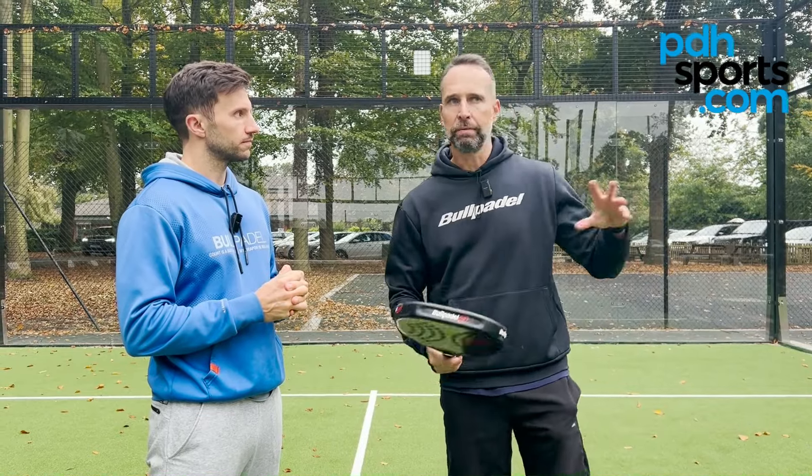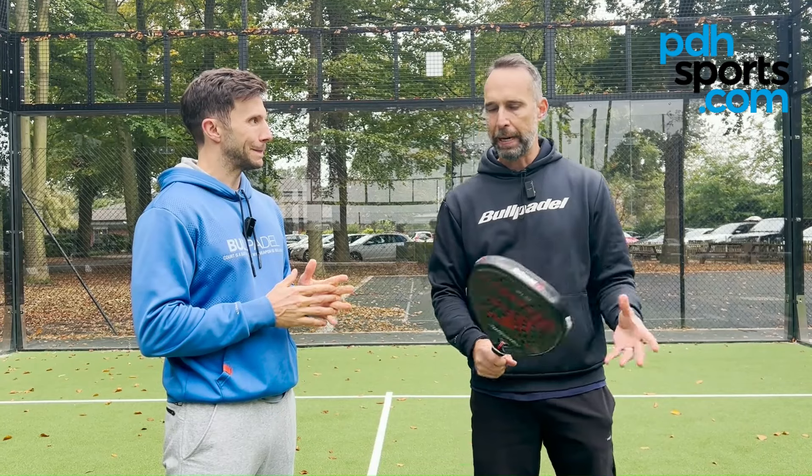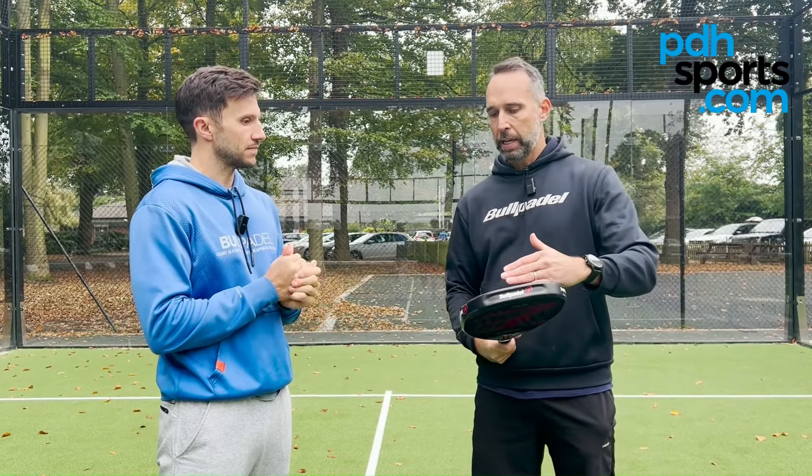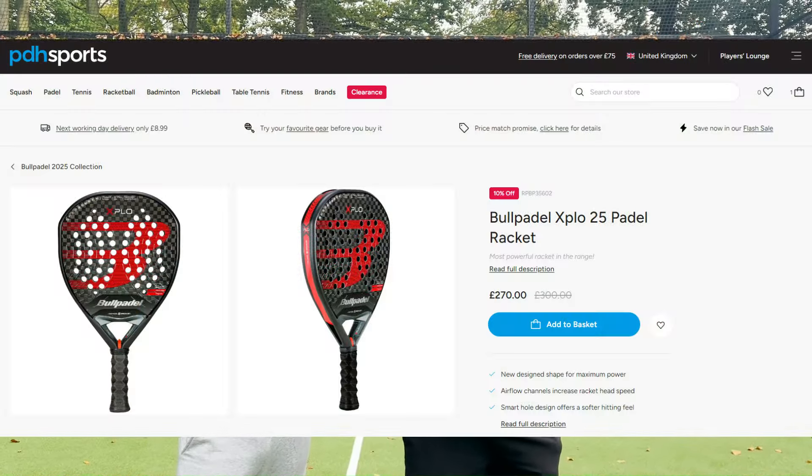Yeah, I think it's the first time I've used it and I could 100% now go off and play a match with this racket. The balance was good for me — yeah, just a really nice racket to use. So there you have it, that's my first hit with the X-Blow — really lovely racket — and of course it's now available at pdhsports.com.